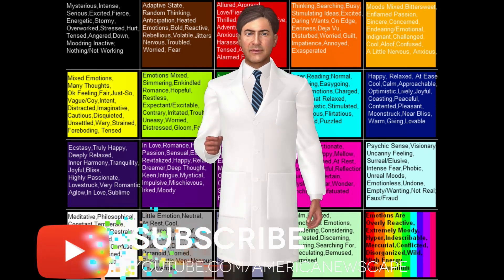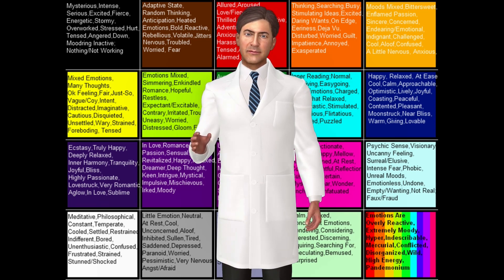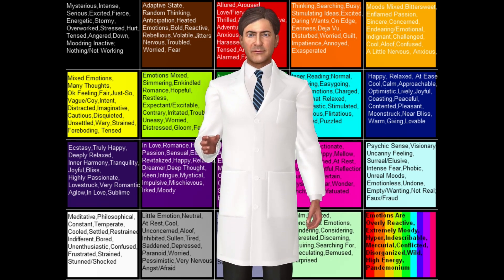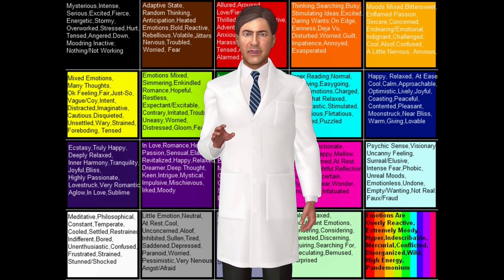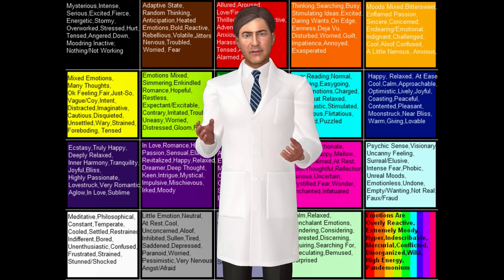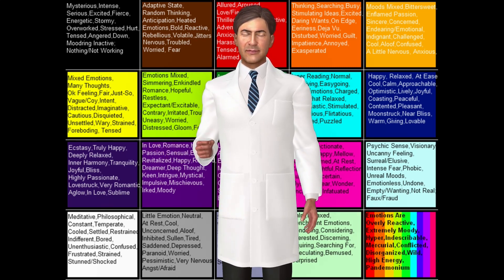While mood rings cannot reflect your mood with any real scientific accuracy, they actually are indicators of your body's involuntary physical reaction to your emotional state. The stone in a mood ring is either a hollow glass shell filled with thermotropic liquid crystals, or a clear glass stone sitting on top of a thin sheet of liquid crystals.